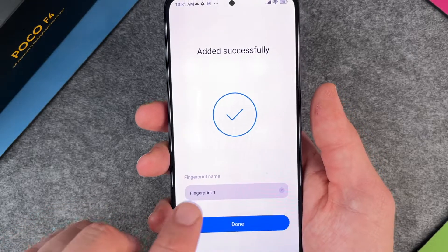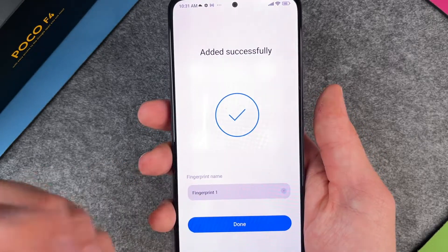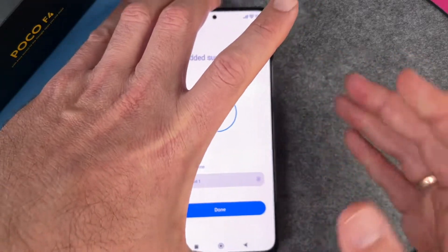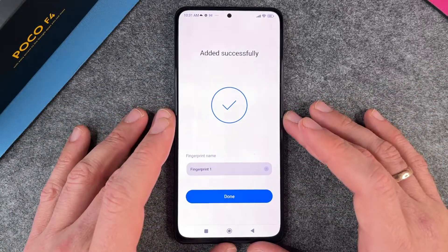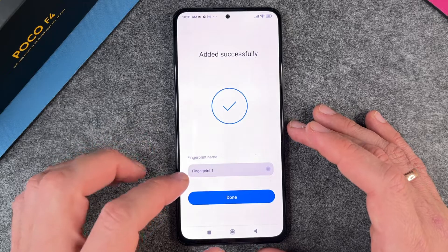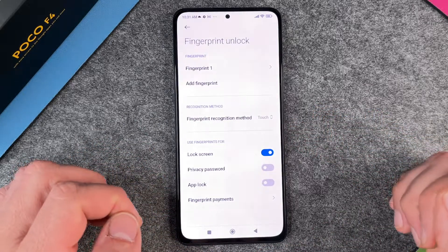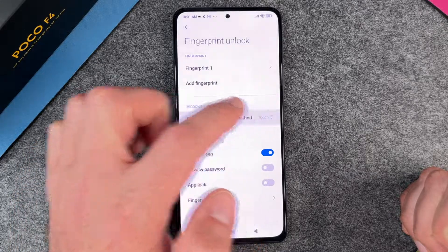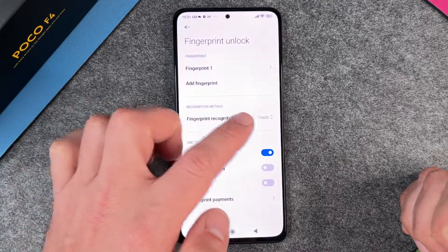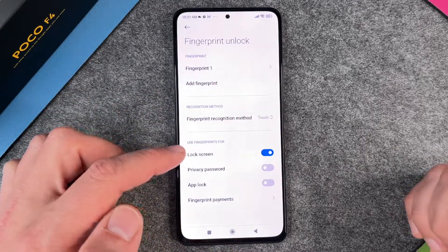It's been added successfully. You can give this fingerprint a special name — I'll leave it as Fingerprint 1. You also have the option to add other fingerprints. Click Done. You can see here the fingerprint recognition method is set to Touch or Press — I'll leave it at Touch.